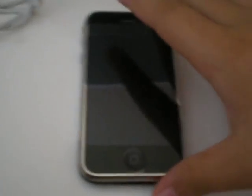First, I am going to try the iPhone. No SIM card installed. Okay, we'll fix that.